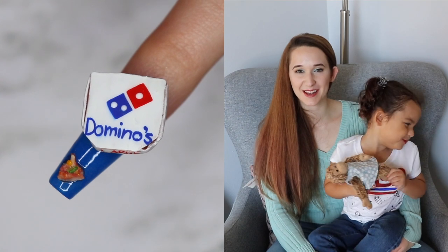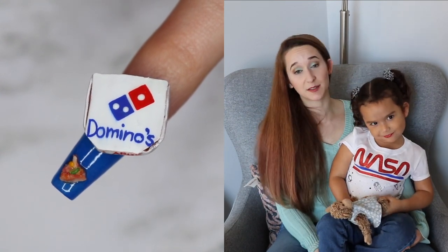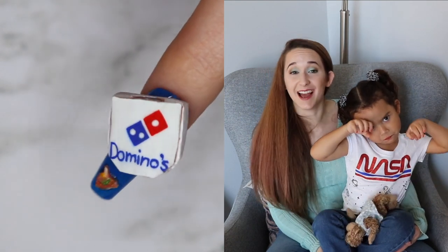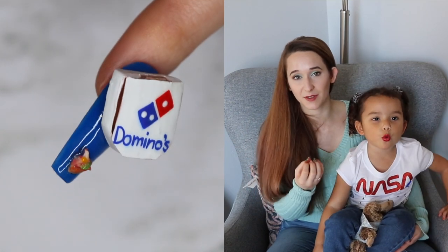Hello everybody! In today's video I'm going to be doing a food nail design, which as most of you would know by now is one of my absolute favorite topics. I love food, I love moving nail art, so all of that stuff just goes right together hand in hand — my absolute favorite thing.